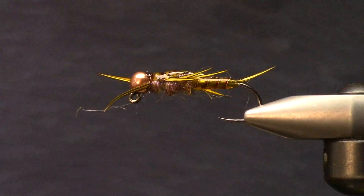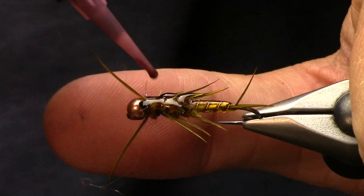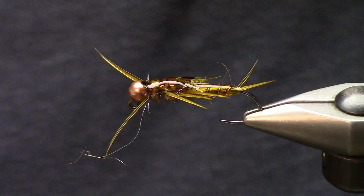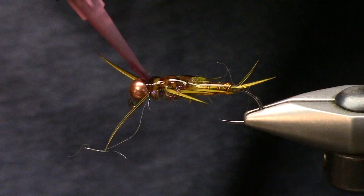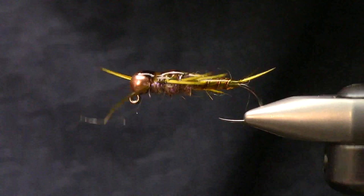These extra long jig hooks have been a game changer for me - I've switched all of my rubber leg tying to them. My kids catch more fish on jig hooks - they're five and seven - so I believe in jig hooks. They reel backwards, drop stuff, jump up and down in the middle of fighting fish, and jig hooks really help them out.